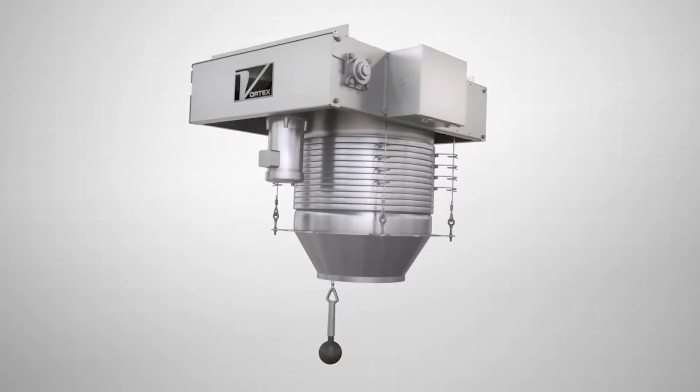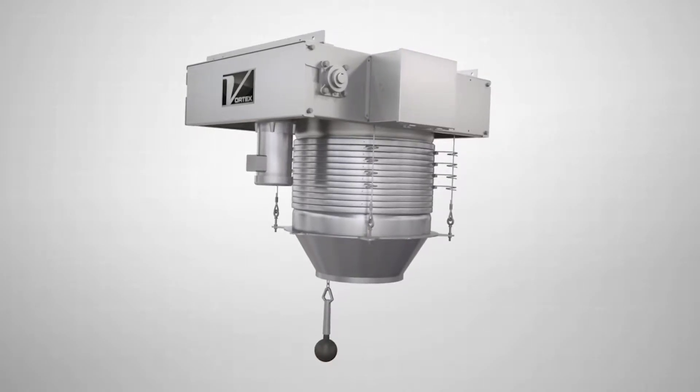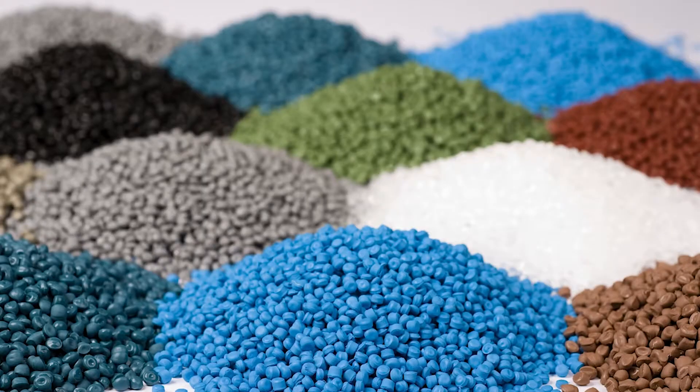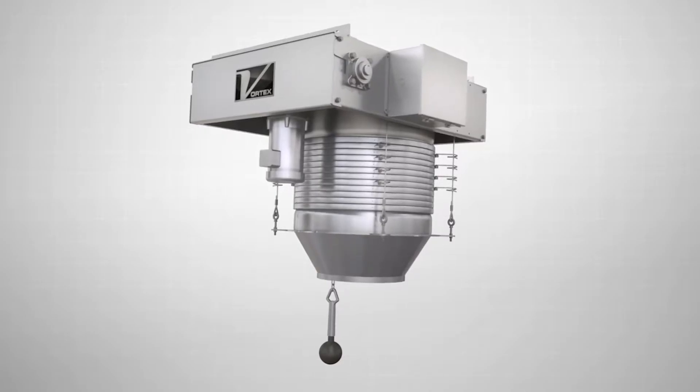The Vortex Loading Spout has been designed to handle dry bulk solid materials including powders, granules, pellets, and grains in normal, abrasive, corrosive, and combustible environments.